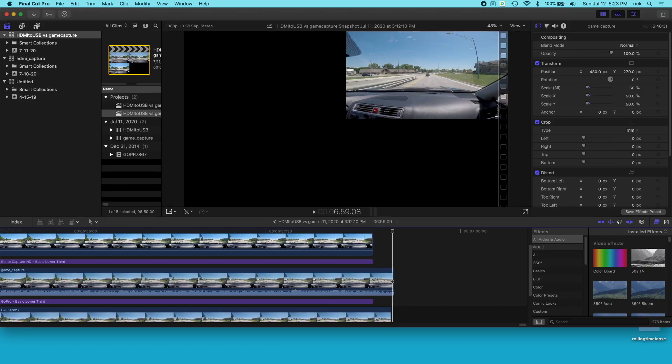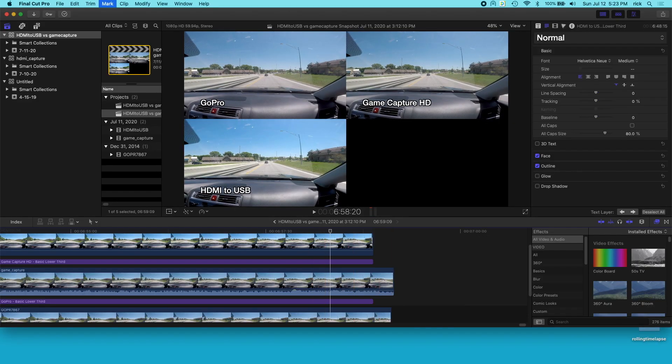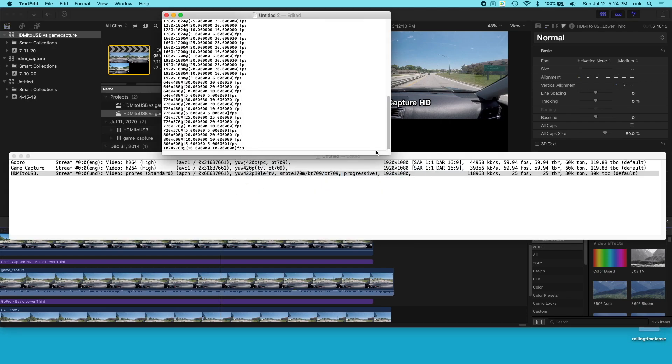We could look at Final Cut Pro here and find a landmark — I think I cut before that sign. Let me back up a little. Okay, so we have the green sign there. The bottom one is almost touching the green sign, and these are about the same distance apart. So the GoPro and the game capture HD are more or less in sync with each other — very, very close. The bottom one is not quite.